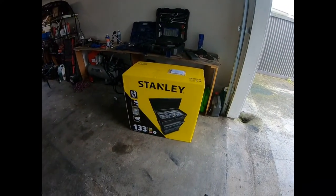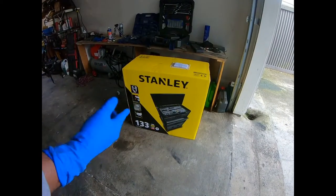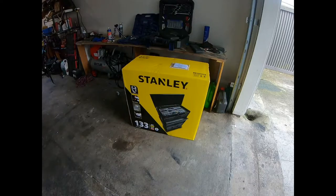I bought a little Stanley toolbox — this apparently has 133 pieces in it and there are supposed to be a few more empty drawers too. Haven't opened it yet, so let's get to opening that and tidying my workspace.